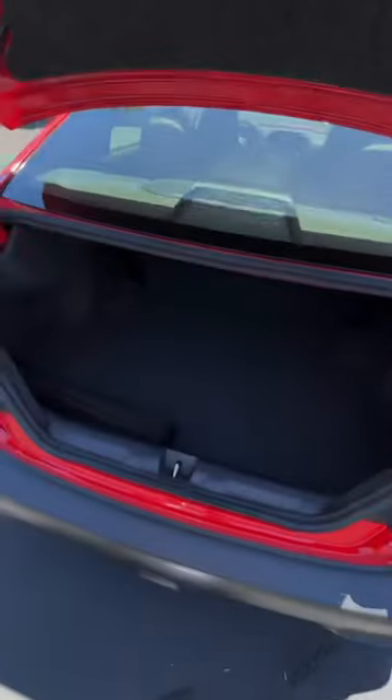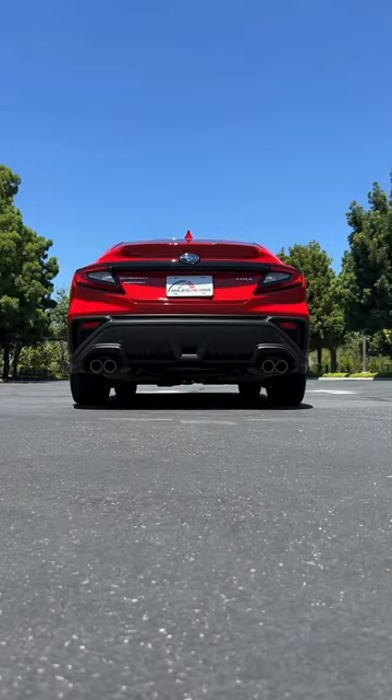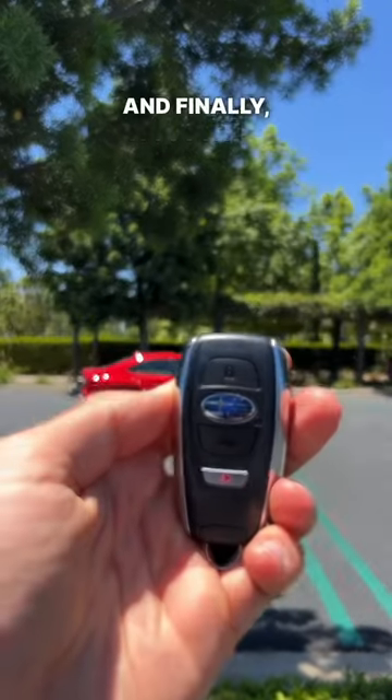Some assembly required. No remote starts, so we'll be doing it ourselves. And finally, a touch of panic.